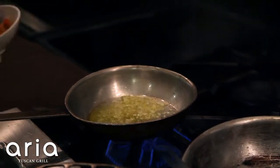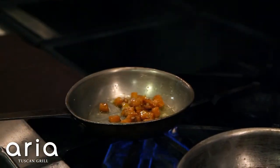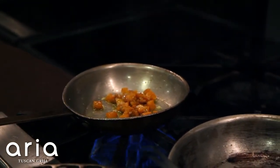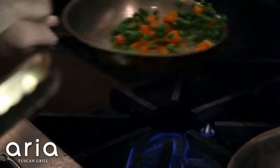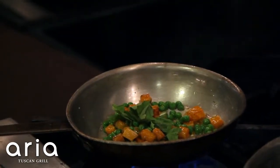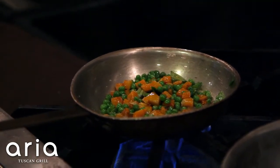We're going to add in our roasted butternut squash — it's just been roasted simply with salt and pepper. Then we're going to add in some English peas and some fresh basil. I didn't cut the basil; I just merely tore it. Basil has a tendency to bruise as soon as you cut it. We're going to throw in our spinach.